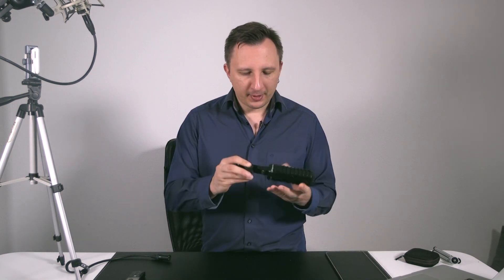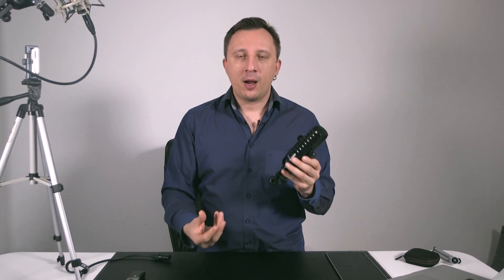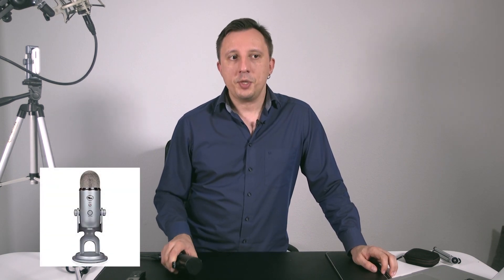Depending on how you connect your microphone to your computer, they come in different flavors. First are USB mics — they have a USB cable right out of the microphone, you plug it into your computer and start recording. The Blue Yeti, for example, is a USB microphone — a super easy way to start with good sound quality, more than enough for Udemy courses or YouTube videos. Most YouTubers use USB mics.